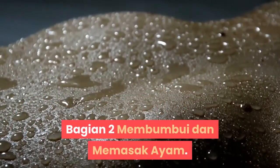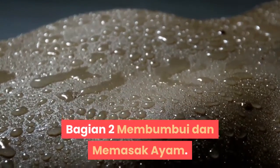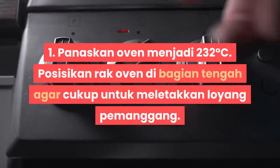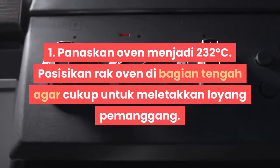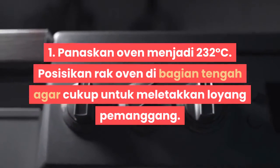Bagian 2: Membumbui dan Memasak Ayam. Langkah 1: Panaskan oven menjadi 232 derajat Celsius.